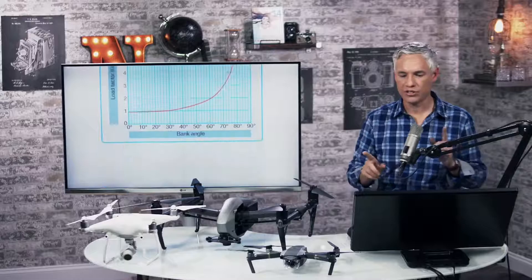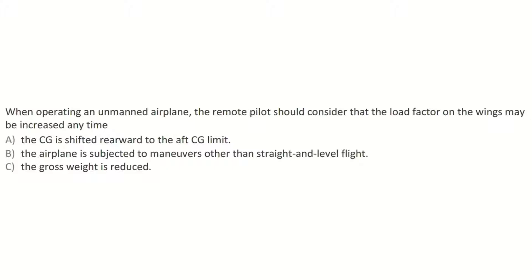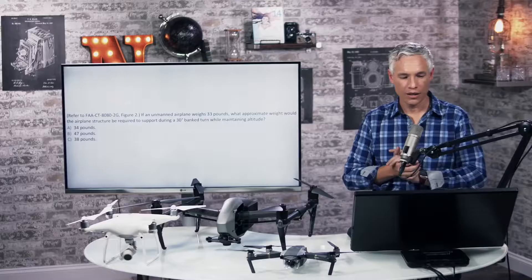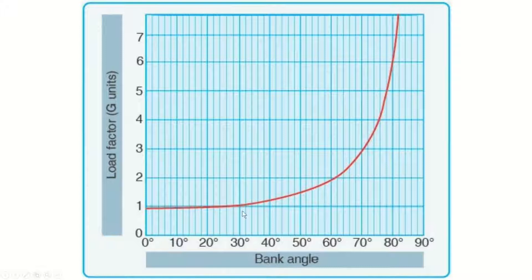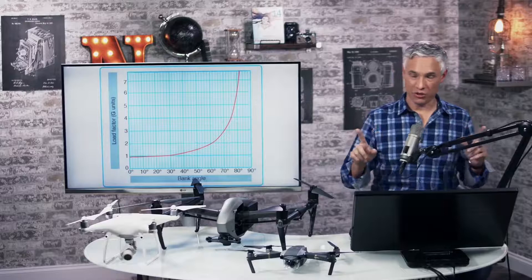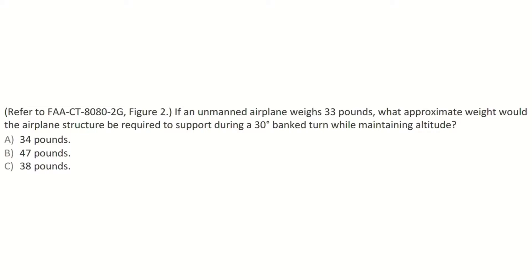Here's a sample question: when operating an unmanned airplane, the remote pilot should consider that the load factor on the wings may be increased any time the airplane is subjected to maneuvers other than straight and level flight. Another question: if an unmanned airplane weighs 33 pounds, what approximate weight would the structure be required to support during a 30-degree banked turn while maintaining altitude? Look at 30 degrees on the chart — you'll see a load factor of about 1.1. Multiply 33 times 1.1 to get about 38 pounds.